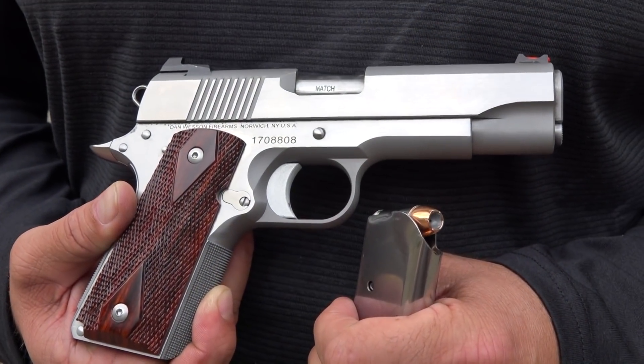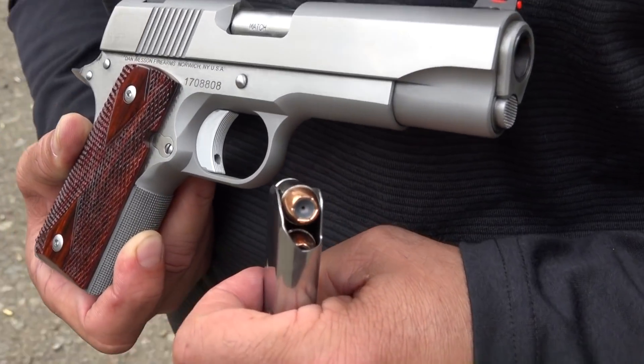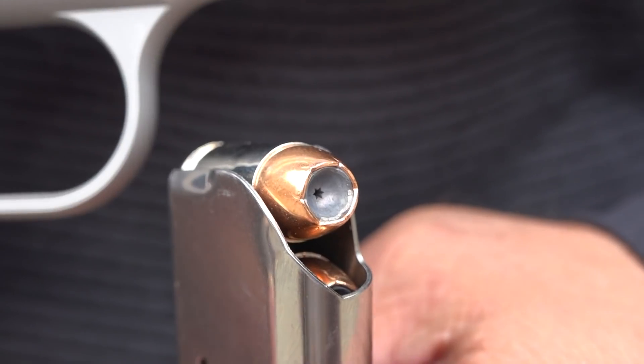Alright guys, our shooting day is about over. I couldn't help but circle back to the PM Compact in .45 ACP — I just want to put a few rounds of V-Crown hollow point from Sig Sauer Elite Performance through it at the end of our day.